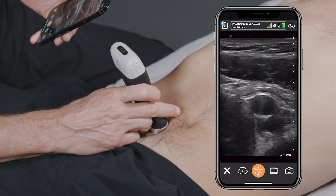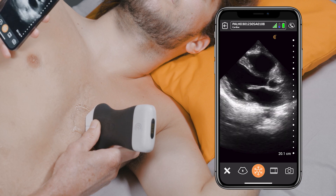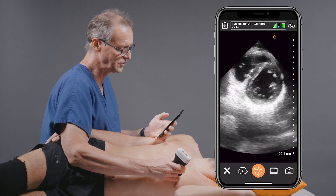This thing gets you images like you're using a much more expensive system. People think there's a huge trade-off, but there really isn't. The images that you're going to get on this device are really comparable to what you would see in cart-based systems, which are 10 to 20 times more expensive.